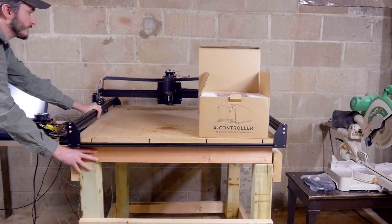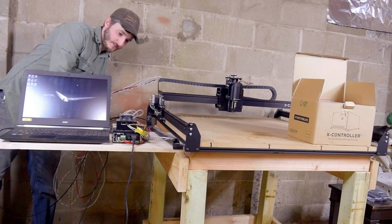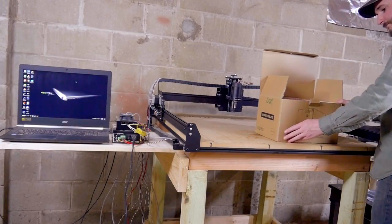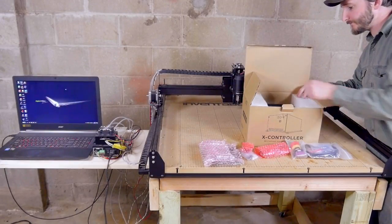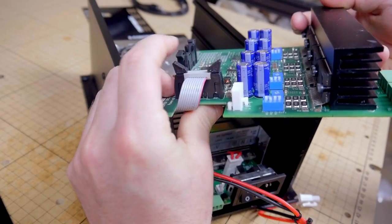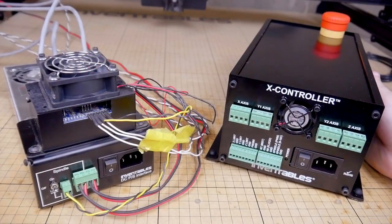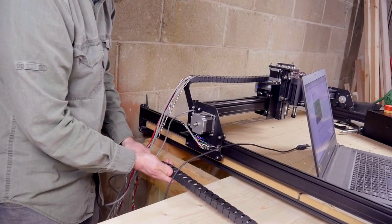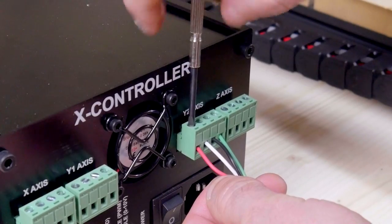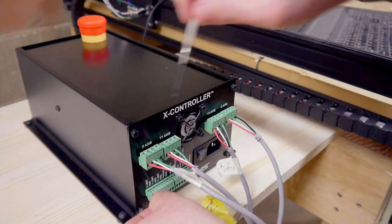First of all, I needed to clean up my X-Carve. I never did run all the wires properly when I first assembled the machine, so it was a bit of a mess. A new motor controller had been released in the meantime as well, so I wanted to install that upgrade also. The new brain of the machine, called the X-Controller, took a little bit of assembly, but is clearly a big upgrade from the old model. After some wire management that I really should have done a long time ago, it was an easy switch to install the connections into the new controller and get things up and running again.